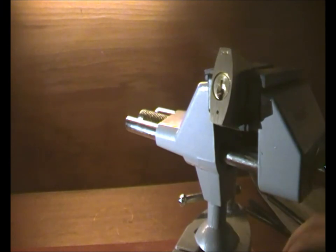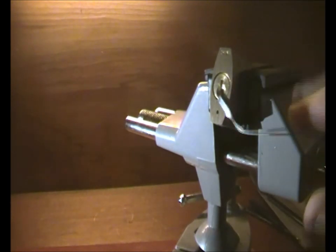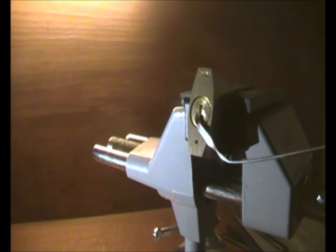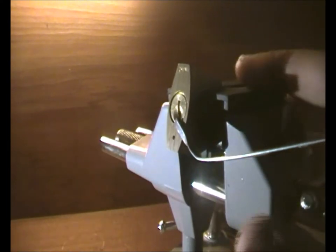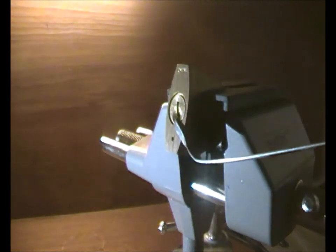Using a tension wrench and the zip, I'm just going to use it to rock. Easy.